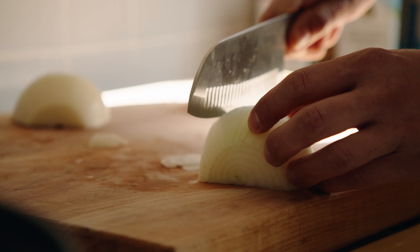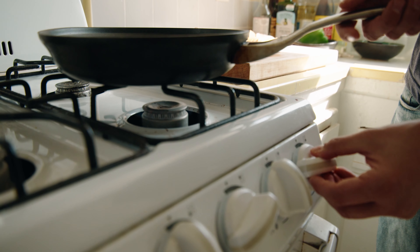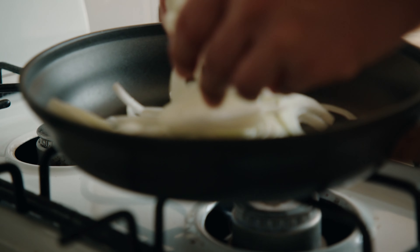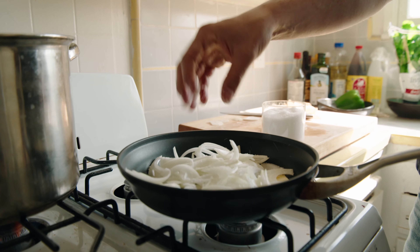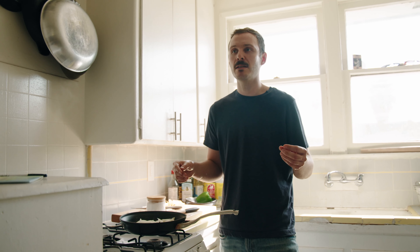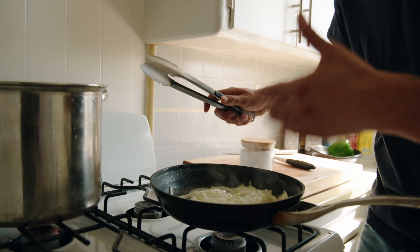First thing we're gonna do is thinly slice an onion. I'm gonna go about medium heat, two tablespoons of butter, onions in. Anytime something hits the pan you gotta salt it. Cook the onions for like 20 to 30 minutes if you want to. If you ever see a recipe and it says to caramelize onions for 15 to 20 minutes, that's a fucking lie. It takes 30 to 40 minutes to caramelize correctly.